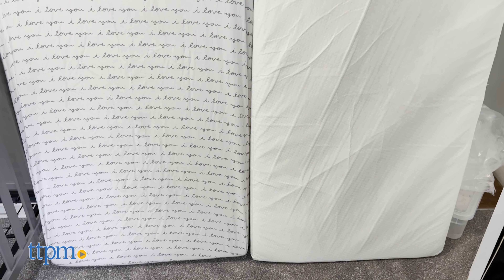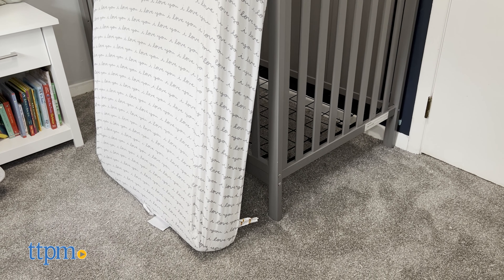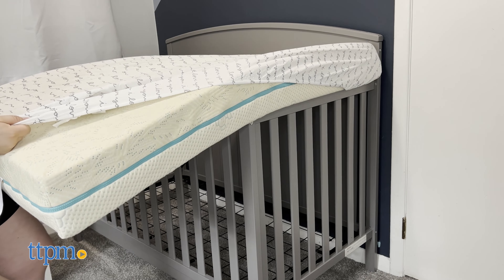It also comes with a cover that's removable and machine washable. The cover fabric carries the OekoTex Standard 100 label, which means it's been tested for harmful substances. When the cover is removed, the internal portions of the mattress are still safe to touch, as the mattress conforms to all government flammability standards without using any chemical flame retardants.